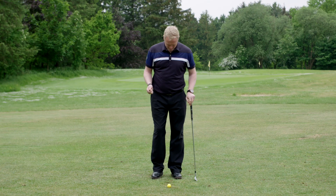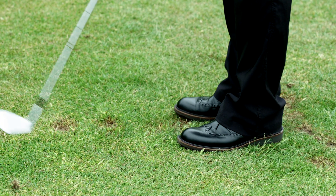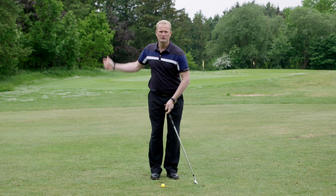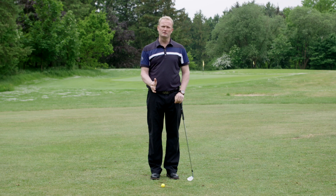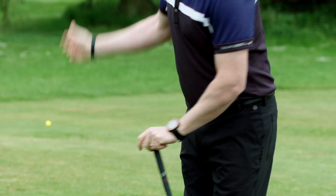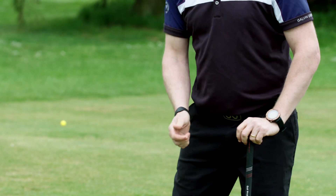So the drill goes like this. You put your feet very close together, and then you only hit three-quarter shots, not full shots. What you want to be noticing when you do it is how your upper body is working. Your upper body should be staying pretty central, so you turn on the spot instead of going too much from side to side.